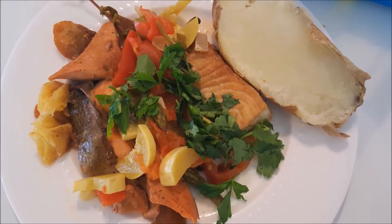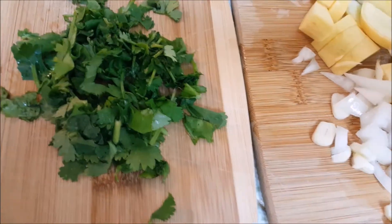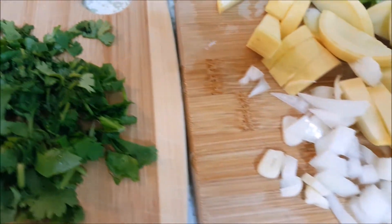Hi guys! Welcome to my channel with Silavi Tena. Today I'm cooking salmon and opa filet with veggies.